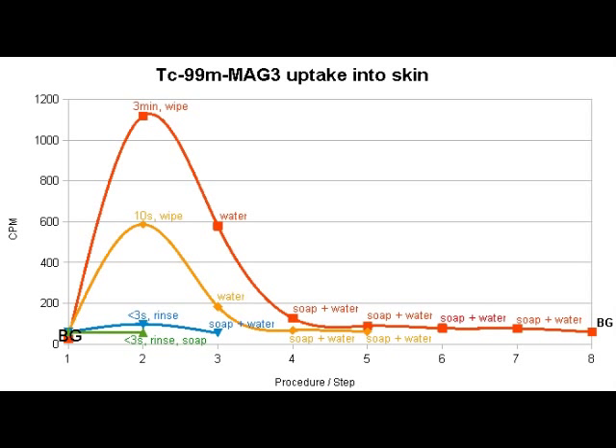These are the results. What you can see in this graph is that if you let your fingers soak in the substance for a really long time, it's the worst thing you can do. After three minutes, we had way over 1000 counts — 1100 counts. If you soak for just 10 seconds and wipe it off, you still have a little less than half of the total uptake. However, it's best to keep the contamination very short and then rinse with water immediately, which provides much better decontamination. It's also important to immediately use soap, because if you use soap right after rinsing, decontamination is much better than if you just use water, measure yourself again, and then use soap — that provides a much, much worse result.